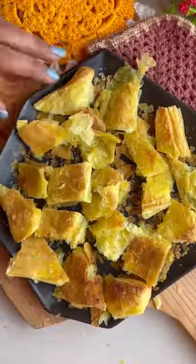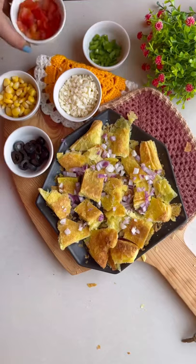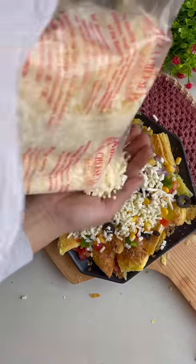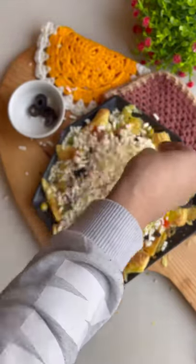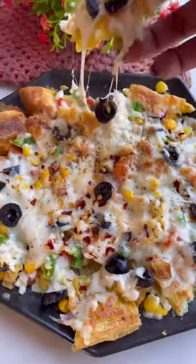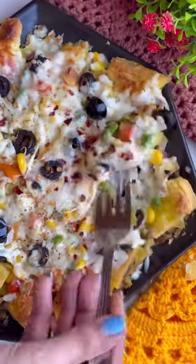I have made an aloo petti — it has a lot of aloo and I have made some small pieces of it. I have also made some veggies. We will make a cheese loaded puff pizza, put it in the oven, and this is our very big puff pizza ready!